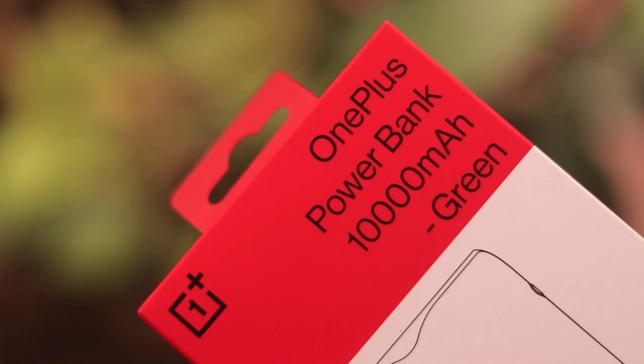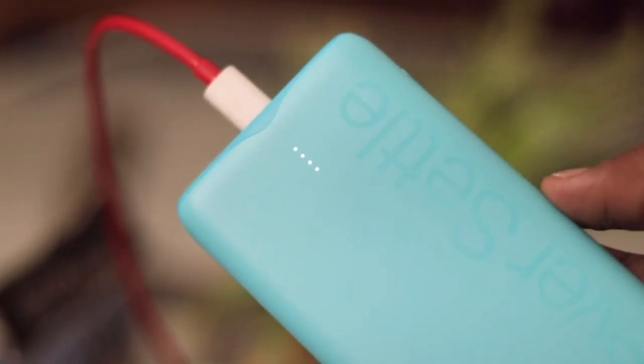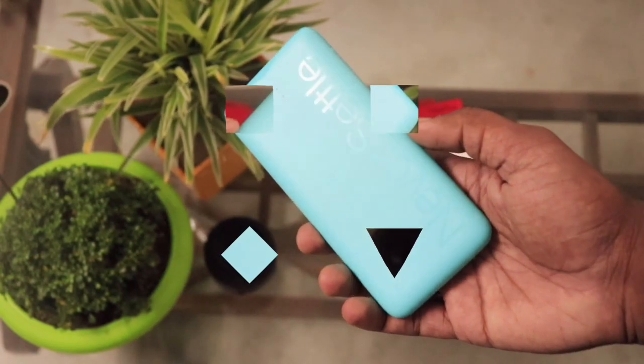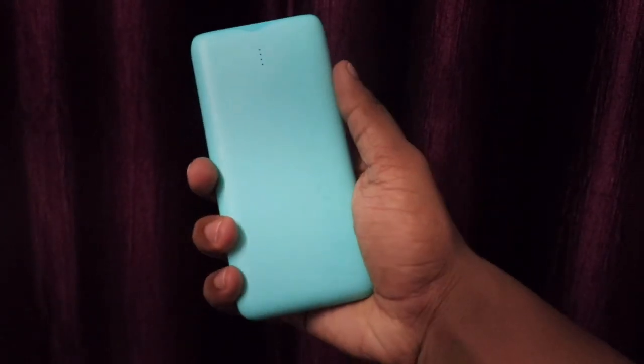Overall it is a great package with fast charge support, an input Type-C slot, a premium design, and hybrid charging. I hope you enjoyed this newly launched power bank video. If you have any questions, drop a comment below. If you liked the video, drop a like and subscribe to the channel. I'm Devyan Sharon and I'll catch you in the next video.